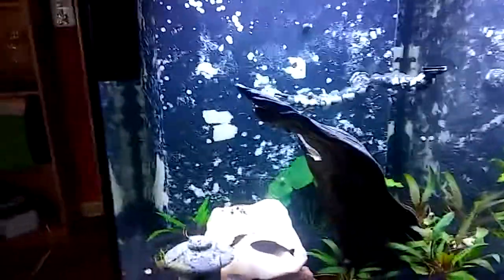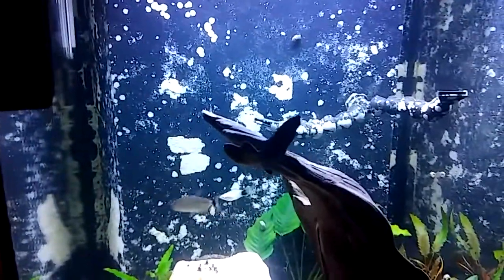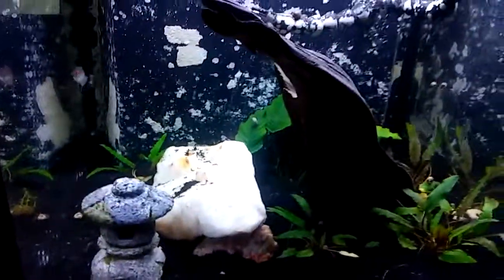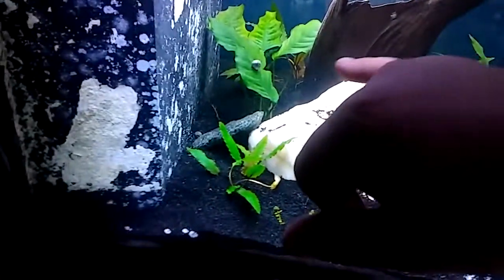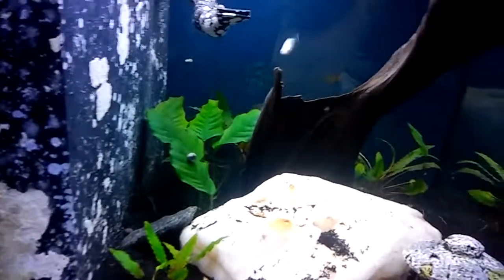I'm hoping to tie some anubias to this driftwood, maybe get some endos and carus and have it go all the way to the top, to add some more depth. Because a lot of the fish, in order to hide, have to go down to the bottom right now. There is a cave system underneath this big quartz rock that goes from one side to the other, and there's a little rock over here that acts as a little cave area as well.